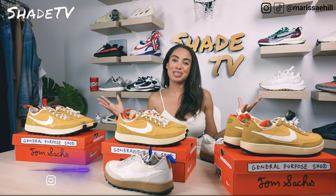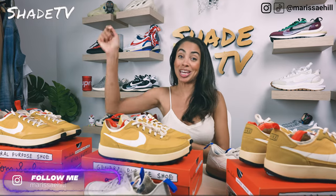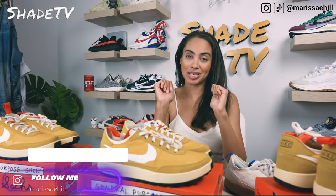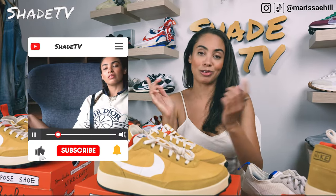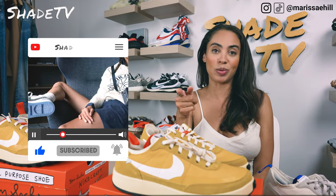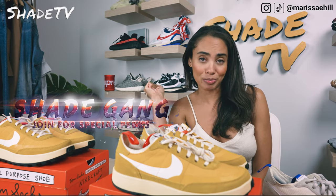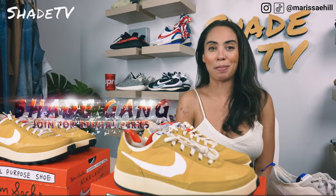Welcome back everyone to another sizing guide. If you're new to the channel, welcome — be sure to hit that subscribe right now, give this video a thumbs up, and if you have any comments or questions feel free to leave those down below. Hit that notification box; we do have a ton of heat coming out that I don't want you to miss out on. Also be sure to check out that join button — we've got some amazing membership perks as well as an amazing merch store.